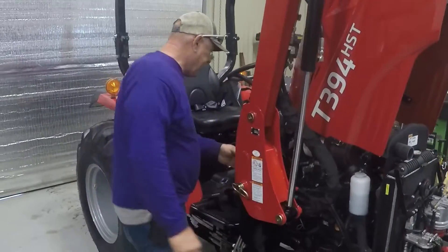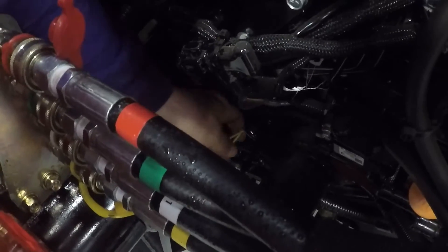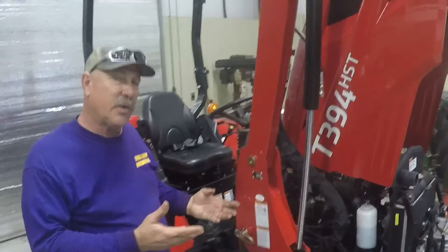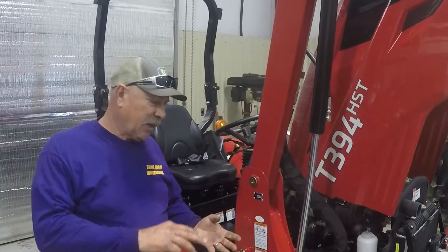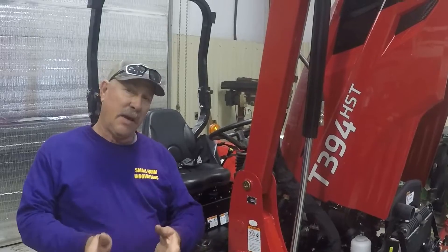In the front axle, we have 80W90 or a GL5 lubricant gear oil. In the engine, your dipstick is right here — run your arm down behind the loader frame and pull it out. Engine oil goes there. I like to use a premium engine oil. Don't go to Walmart and buy 15W40, because if you have an engine oil related failure, go buy Rotella, Delo, or Mobil — a name brand oil — because if you have an engine oil related failure, they will buy you a new engine.